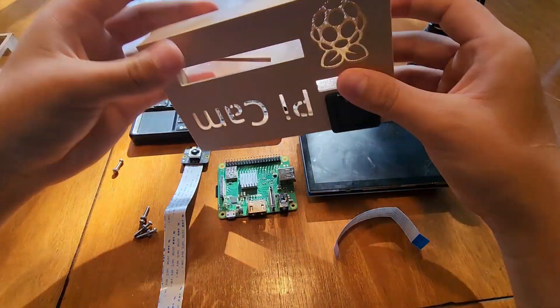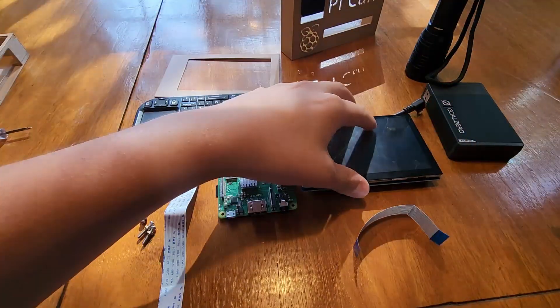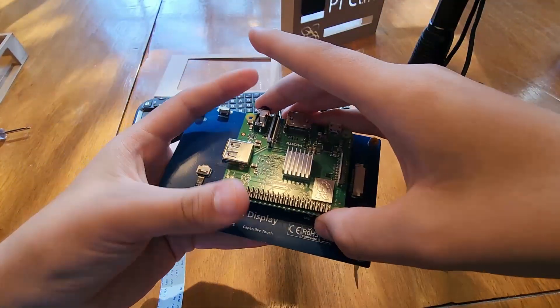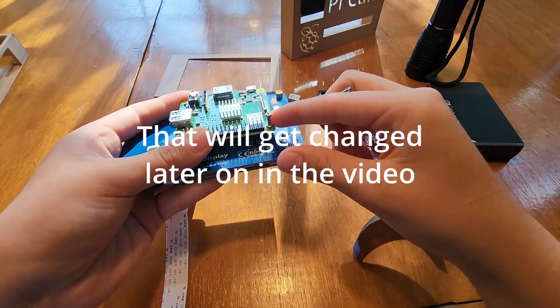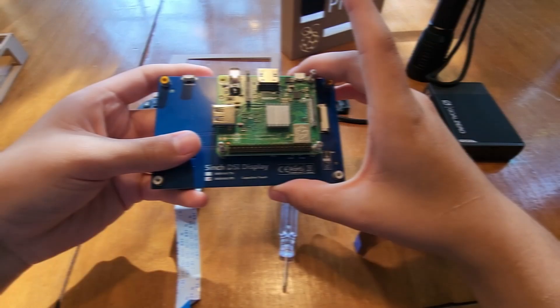I think this second one came out pretty good, and I'm going to assemble it together. So the first thing I'm going to do is put the Raspberry Pi on the back. It just goes in like this and then gets screwed in. These screws are also way too big, so I'm using washers to hold them down, because I don't have the smaller screws right now.